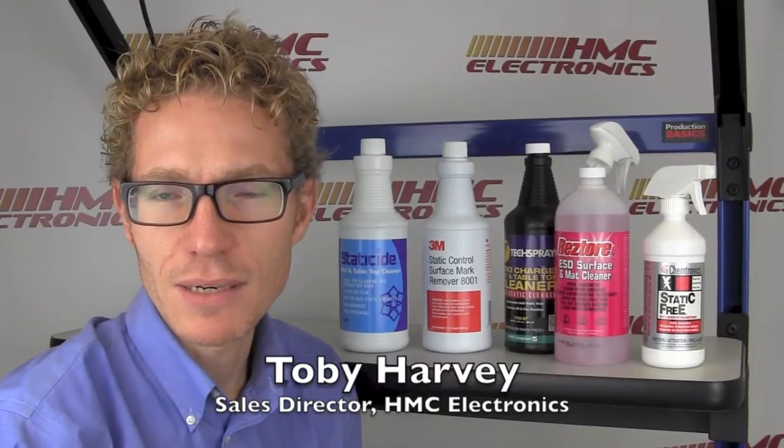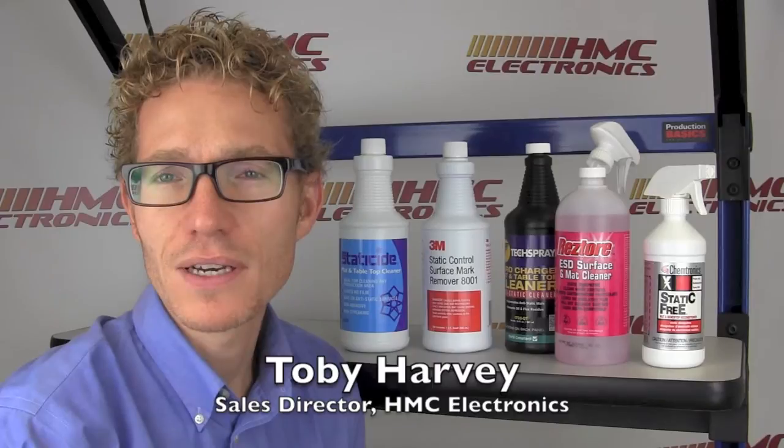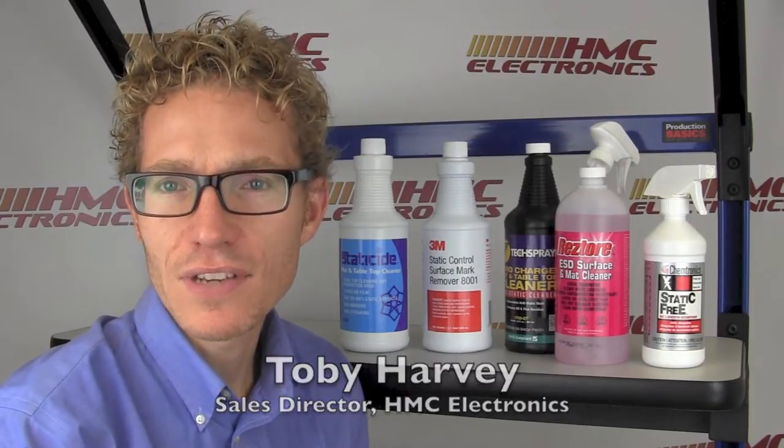Hi, this is Toby from HMC Electronics. Today we are going to be answering a question we quite often get from clients. The question is, how do I clean my ESD safe table mat?